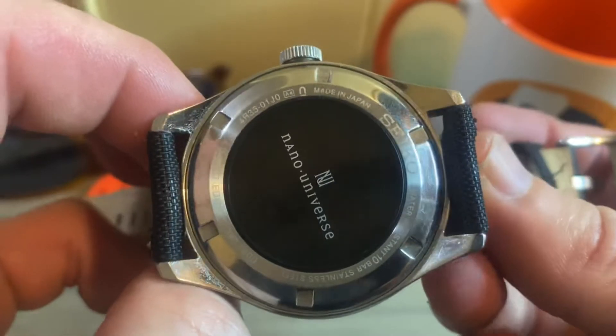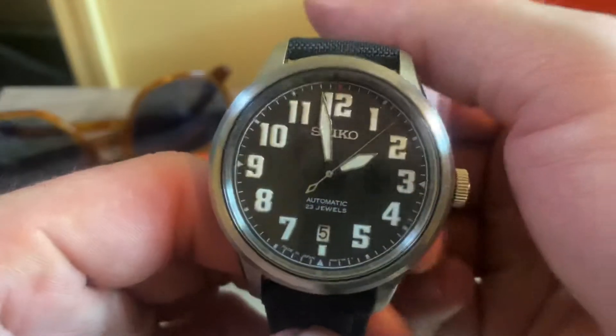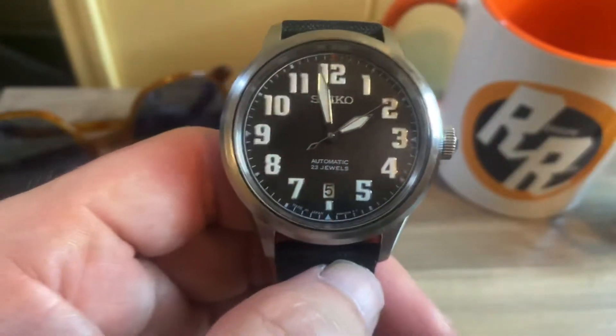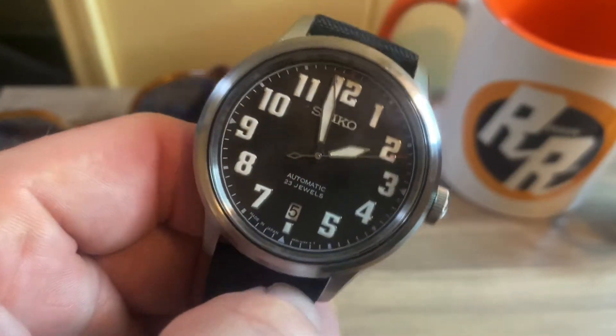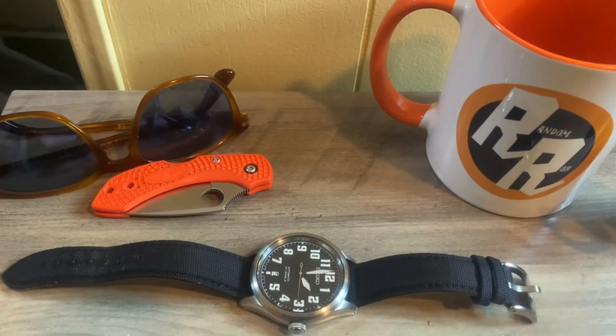You can see the case back here with the Nano Universe logo. As mentioned, that's a JDM clothing company, so it's pretty cool that Seiko did this limited edition collaboration. Let me know what you think of that down in the comments below.